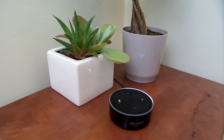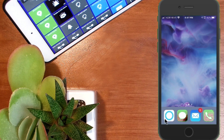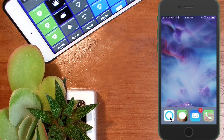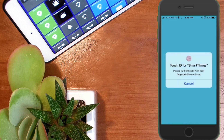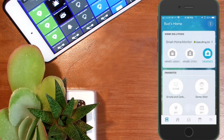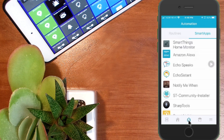Let's get into the setup within Echo Speaks. I'm going to click on my SmartThings icon. Note that I'm still using the Classic app, as the new app is not fully ready yet, so I'll be demonstrating in the Classic app. Going into the SmartThings app, I'll go to Automations — make sure you're in the Smart App tab — and here is my Echo Speaks.